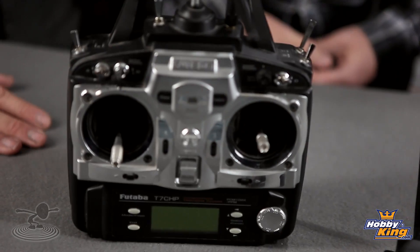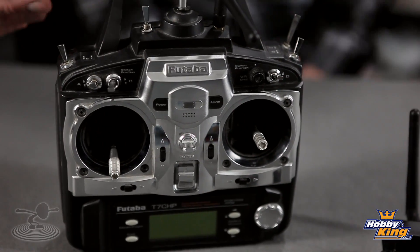A lot of flying events nowadays are taking 72MHz out of the picture — saying 2.4 only. So if you have a radio that cost a couple hundred dollars with great functionality that you're comfortable with, why get rid of it? You can simply bring it back to life by adding the 2.4 DIY kit.